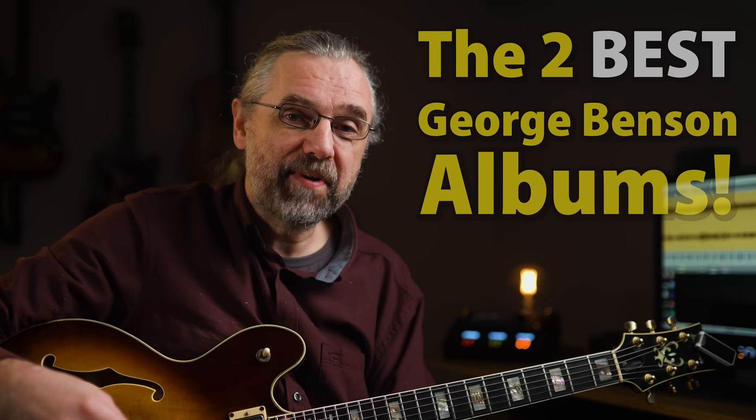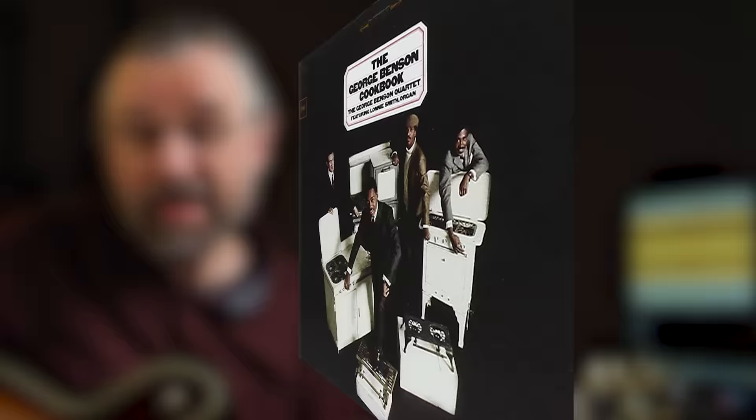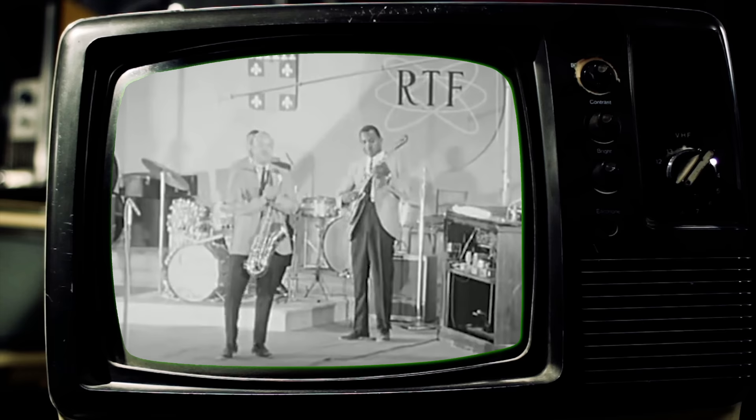Before we get into the solo and the mysterious phrases that I can't analyze, let me just recommend this album. The track is off the album called The George Benson Cookbook, which is one of my favorite albums. This album and the one before it called Is Uptown are the same core band and are really just great examples of what George Benson did as a sideman before launching into a solo career. You definitely want to check both of them out.